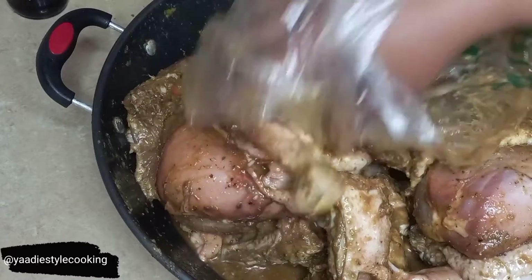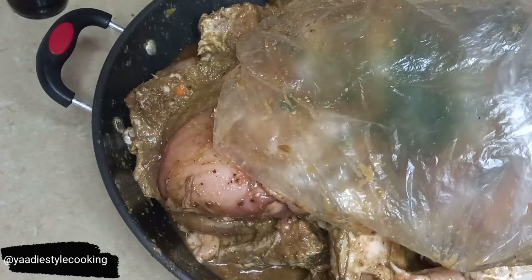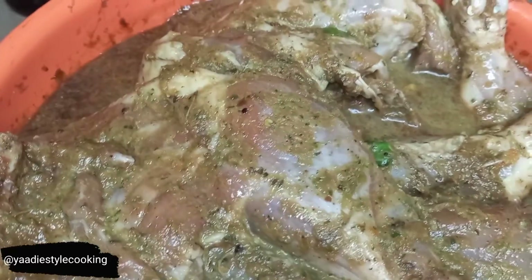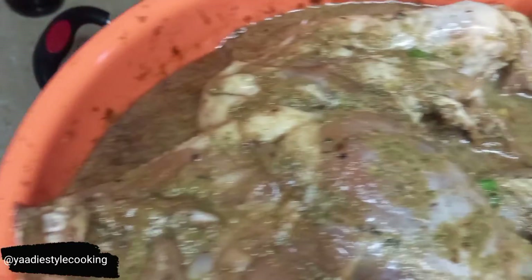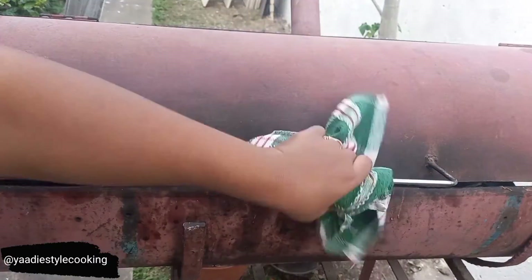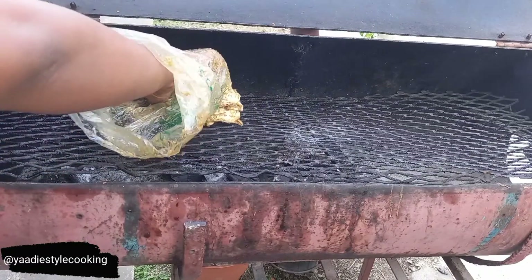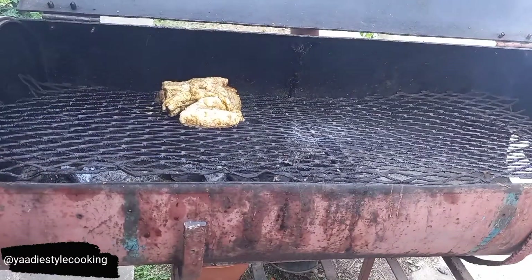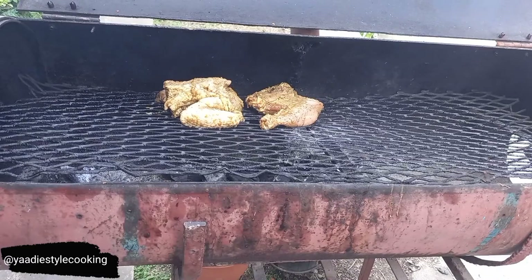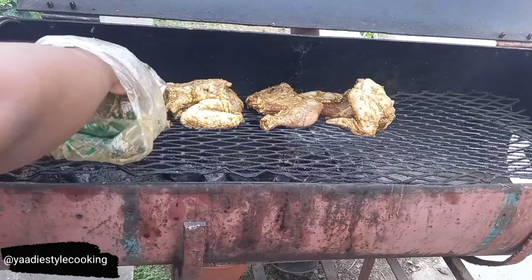Look at that — this is well marinated. Don't worry at all about the fat you see there; it's going to render off once it's jerked because remember I removed the skin from it. I need that fat on there to help with the juiciness of the chicken. I'm going to cover it back, and on the outside I'm starting to put the chicken on the grill over not very high fire — I don't want the meat to burn before it's cooked.